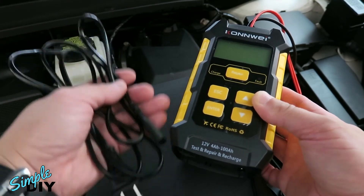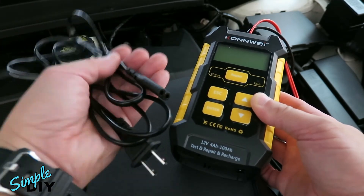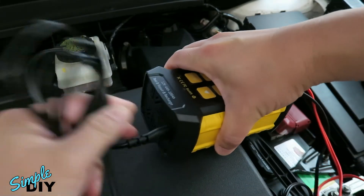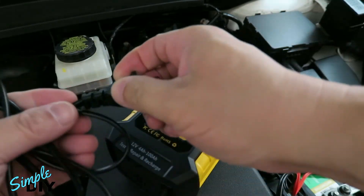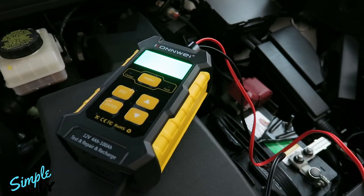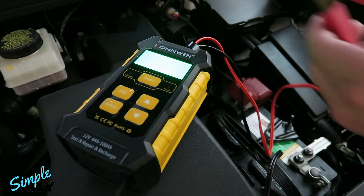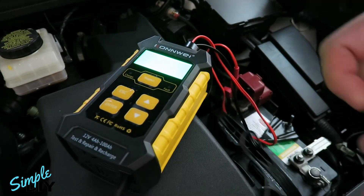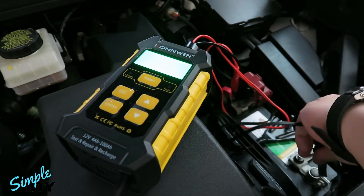To use this to charge your battery, you will need to connect the AC power cord which is included. Plug this end to the bottom of the tool and plug this into an outlet. With the power cable connected and the unit powered on, connect the red clamp to the positive terminal of the battery and the black clamp to the negative terminal.